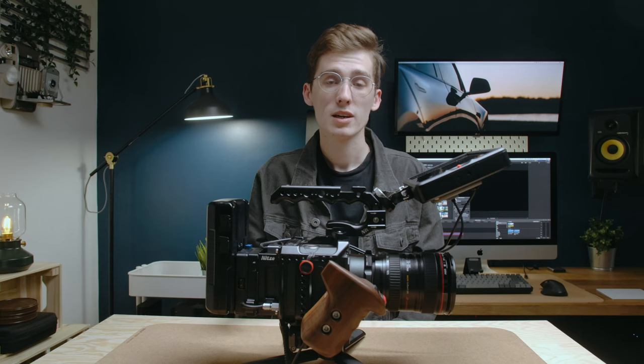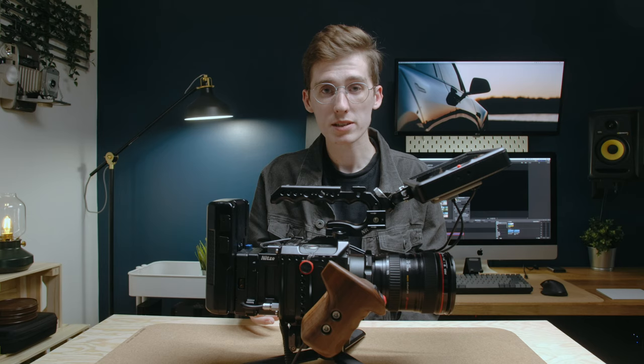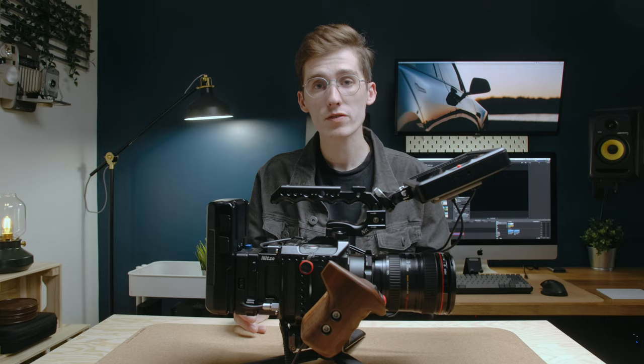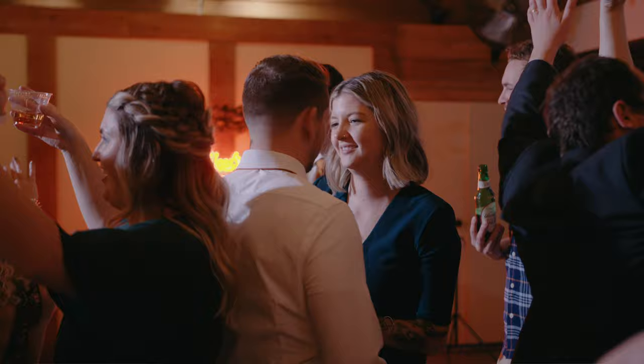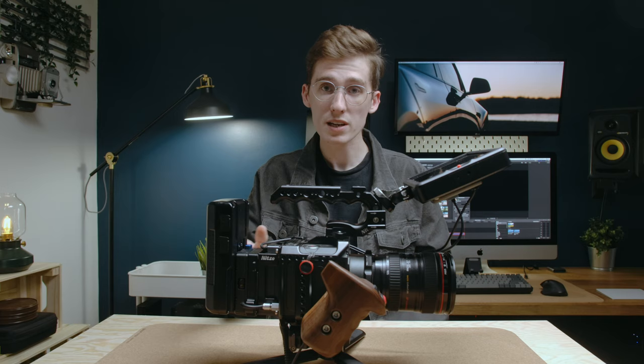Something a lot of people get hung up on is IBIS and the lack of it in some cinema cameras. But if you balance the weight out really well, like I have done here, it really gets rid of those micro jitters and gives you a natural movement that you don't get from IBIS. I have a couple of lenses that do have image stabilization, which helps. But if I use my favorite lens, the Sigma 18-35, without image stabilization, this setup really helps me get an awesome handheld look. 90% of my stuff is shot handheld, because of the battery and lens in front that balance all the weight.